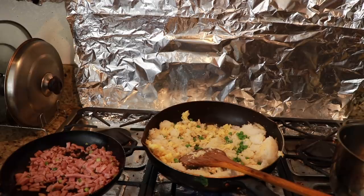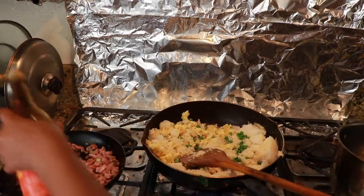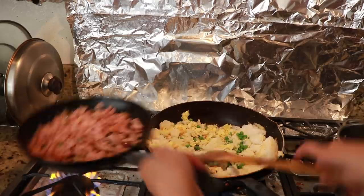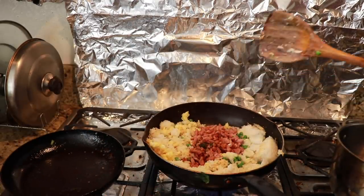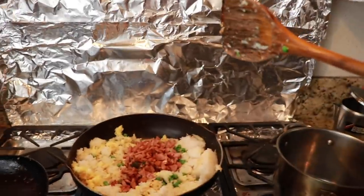I'm going to add a little bit of soy sauce to the ham and add that in. The meat has good oil, good sauce in there. I'll add a little bit of sugar.